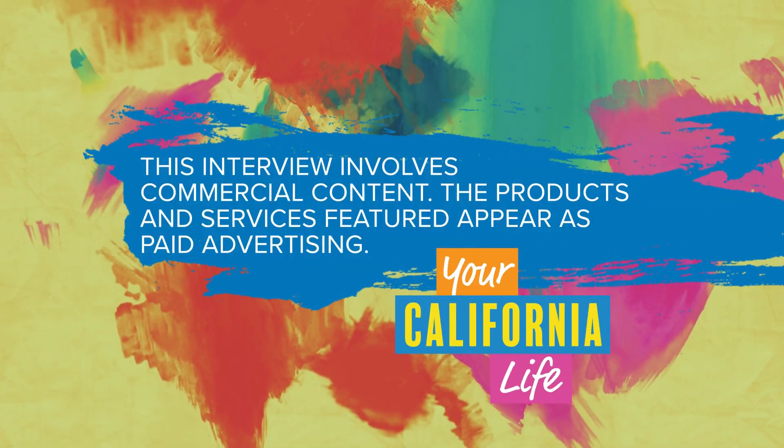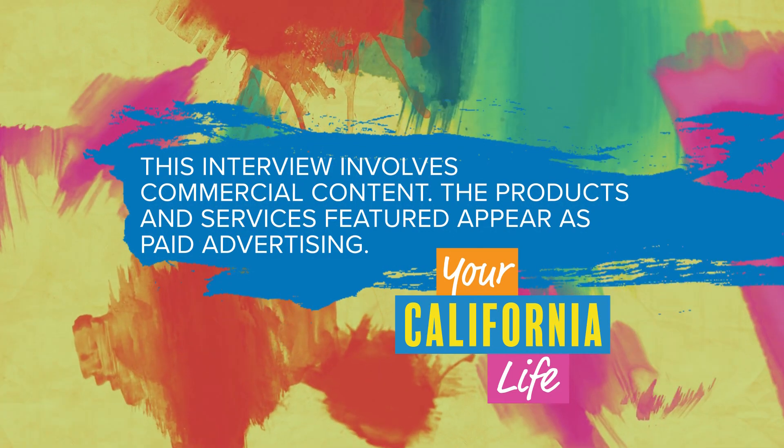This interview involves commercial content. The products and services featured appear as paid advertising.